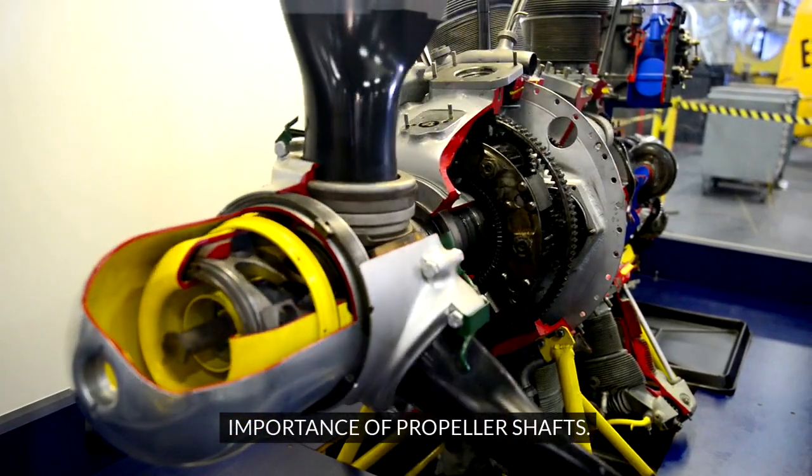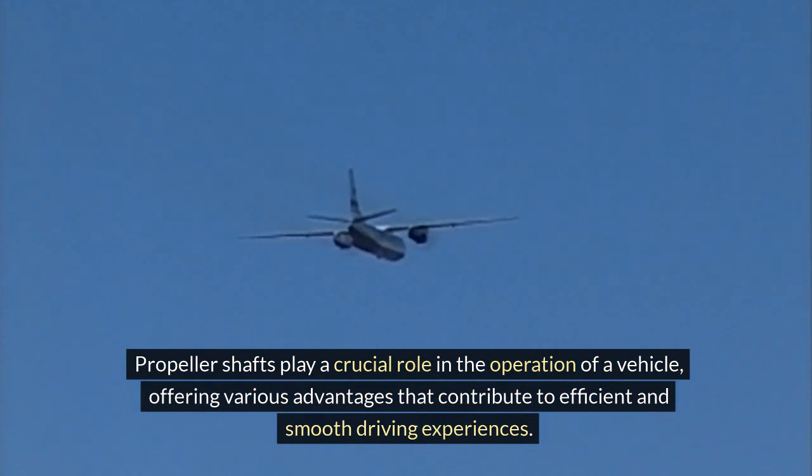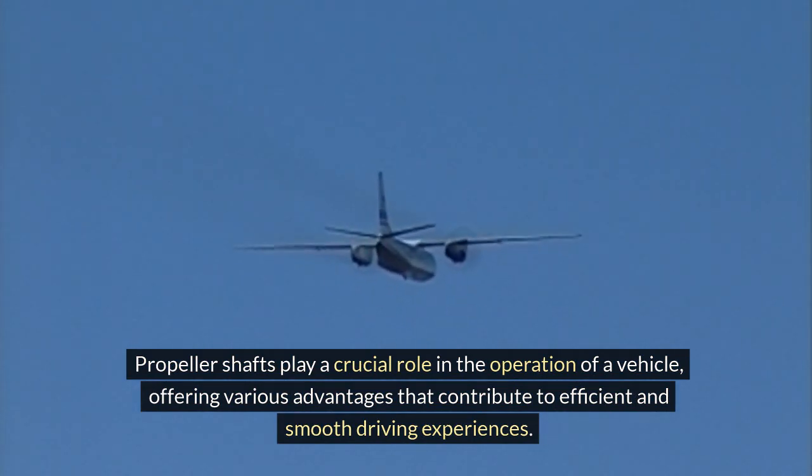Importance of propeller shafts. Propeller shafts play a crucial role in the operation of a vehicle, offering various advantages that contribute to efficient and smooth driving experiences.